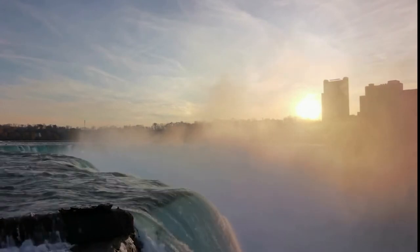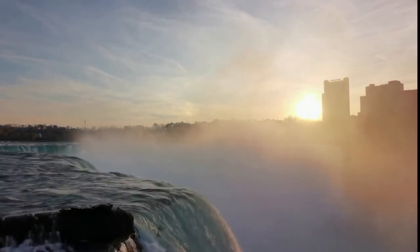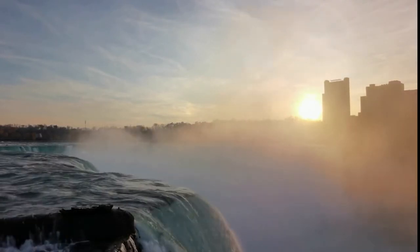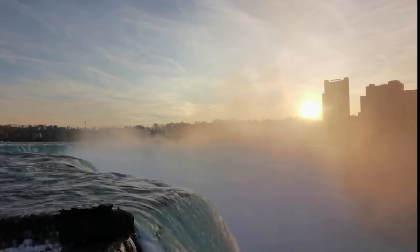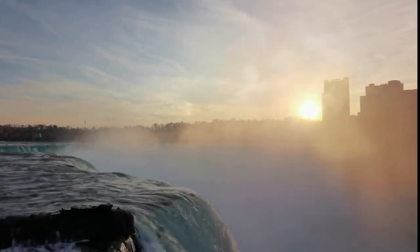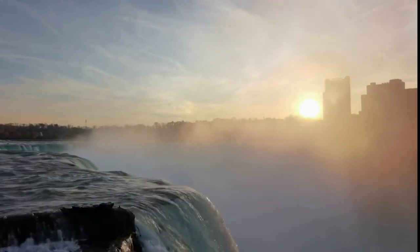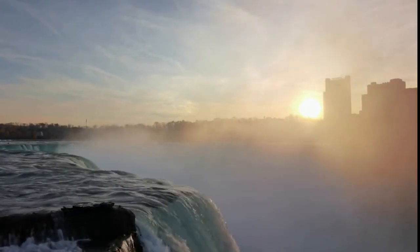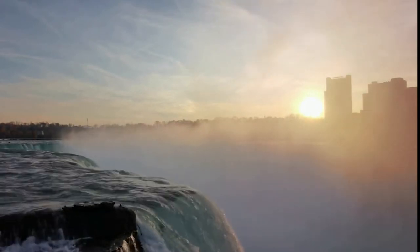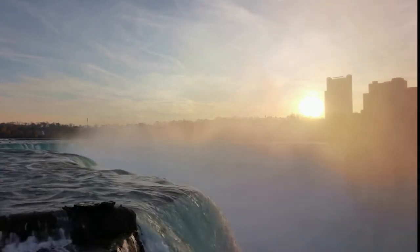Also as you inhale, imagine this white light surrounding you. Each inhale, you inhale that beautiful white light. When you exhale, you're sending it down through your roots to the core of the earth. Listening to your own breath, letting go of any thoughts that may be sticking.